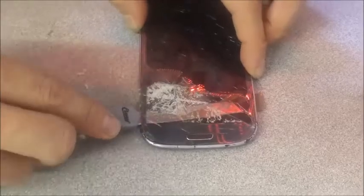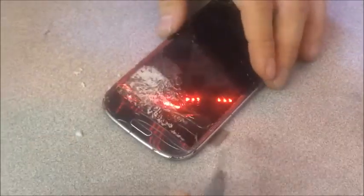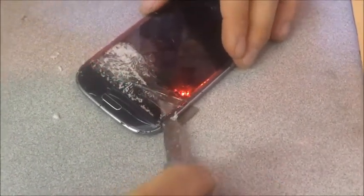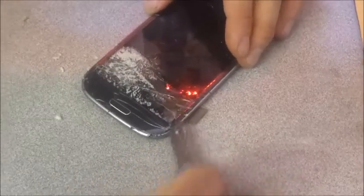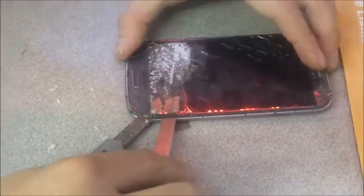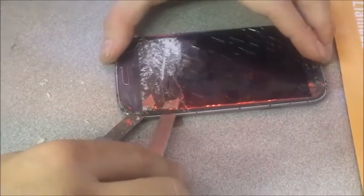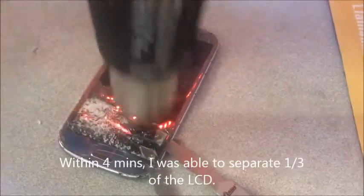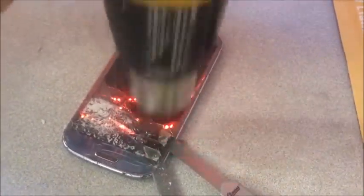I'm somehow trying to do this before any customers walk in. Hopefully you're not doing these repairs in a pressure situation like I have to. You should have ample time to do it. I usually give my customers a 40-minute window. It takes a lot of patience, and as long as you're patient, it's going to work.